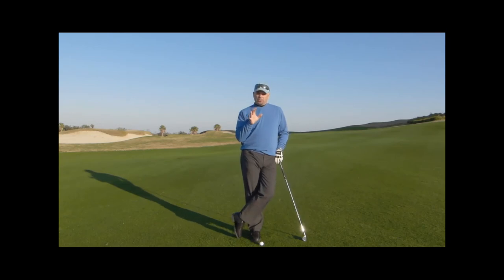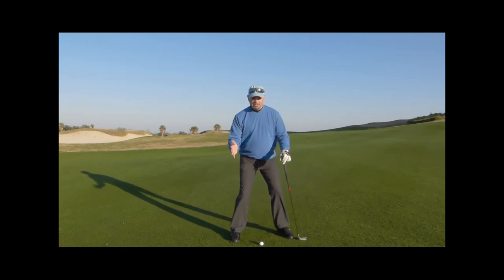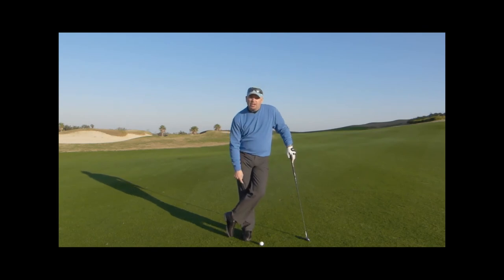If you want a better golf swing, start looking at your back leg. Use some resistance. We turn the upper body, allow the hips to turn against that back knee, and that gives us our pivot post — our leverage point — so we can unwind properly. If you want to play better golf, take a look at that back knee.